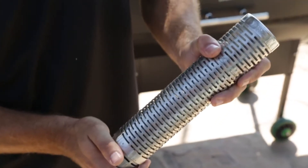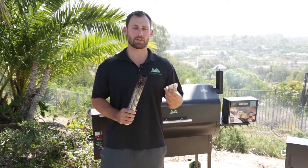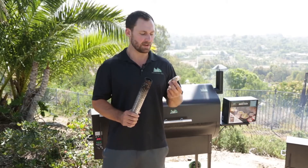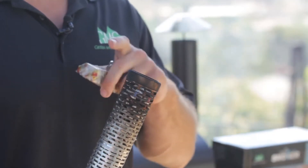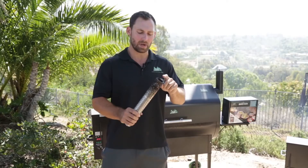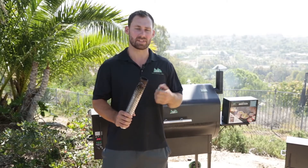Now let me show you how to light it. You can get these grill starters from any big box store, but if you have a propane torch it's going to work really well for lighting the end. Since we have these today, I'm just using a little piece of it in the end here — I'm just going to get the end started so it'll smolder all the way across for several hours.